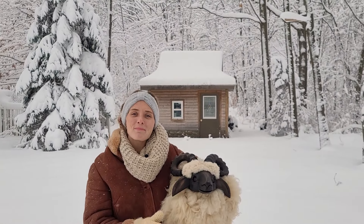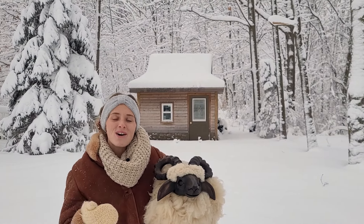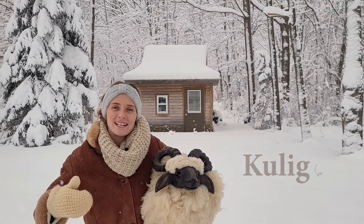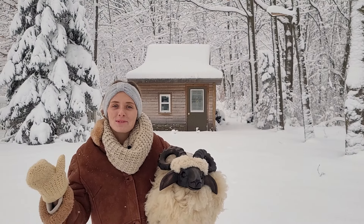Welcome back to Simply Polish. Today we're going to learn a new word in a fun winter activity: kulig. A kulig is where a horse is attached to a sled or a sleigh and ridden around on the white, pure snow.